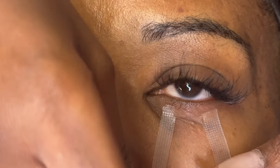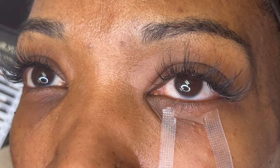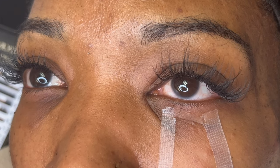Hey y'all, thank you for tuning in to another video. Before we get into it, I just wanted to give a disclaimer — please excuse my ashy hands. I wash my hands a lot at the lash shack and I need to work on moisturizing them.